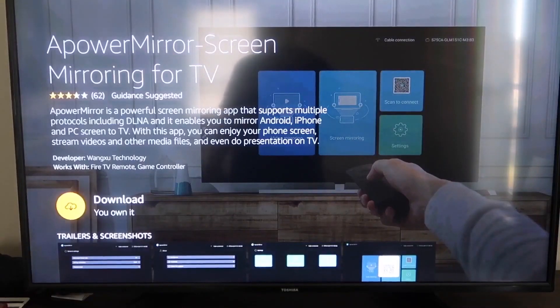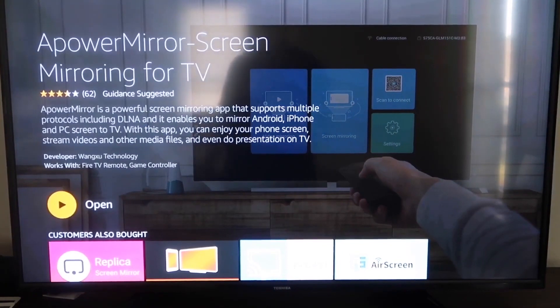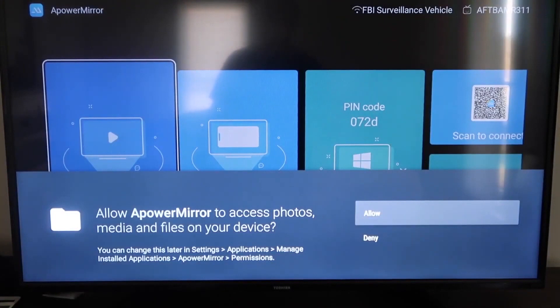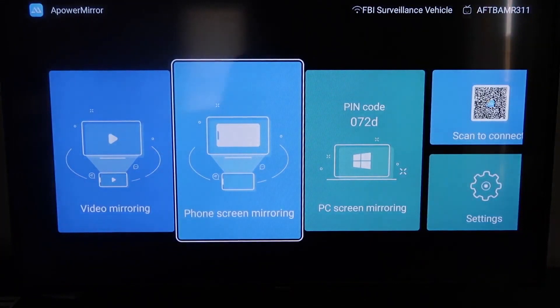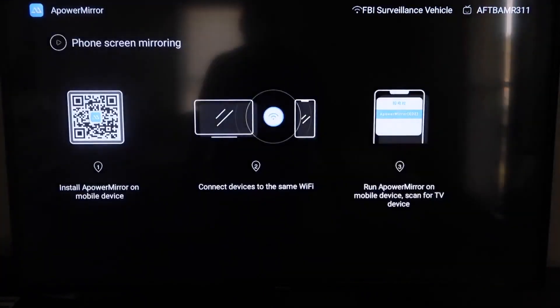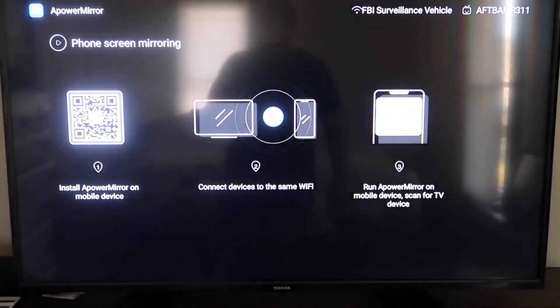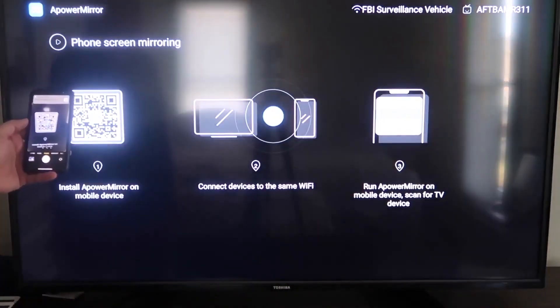It'll take you to the app screen — click OK on your remote to download it. Once installed, click Open. Allow ApowerMirror to access your photos, media, and files by clicking Allow. Then go to the second tab that says 'Phone Screen Mirroring' and click on it. It takes you to a QR code — open the camera app on your iPhone and scan the QR code.